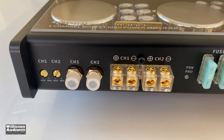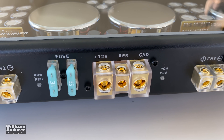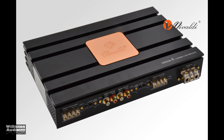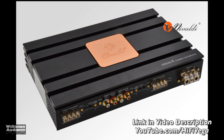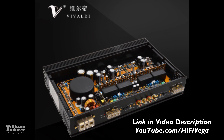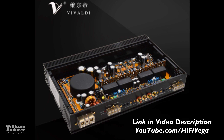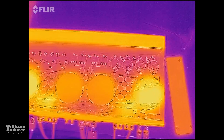Sound quality was only okay to me — it didn't blow me away. Overall the amp looked pretty nice. But what I would recommend is to get a better quality amp like the one from Stereo Integrity, or check the video description — my buddy Hi5 Vega is testing a SQ amp from China called the Vivaldi. This one uses Sanken transistors, Elna caps — very high end components inside. It's worth taking a look at.